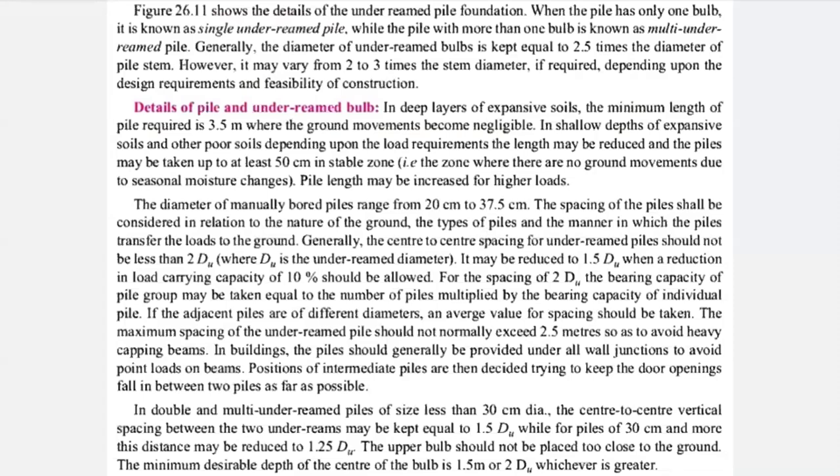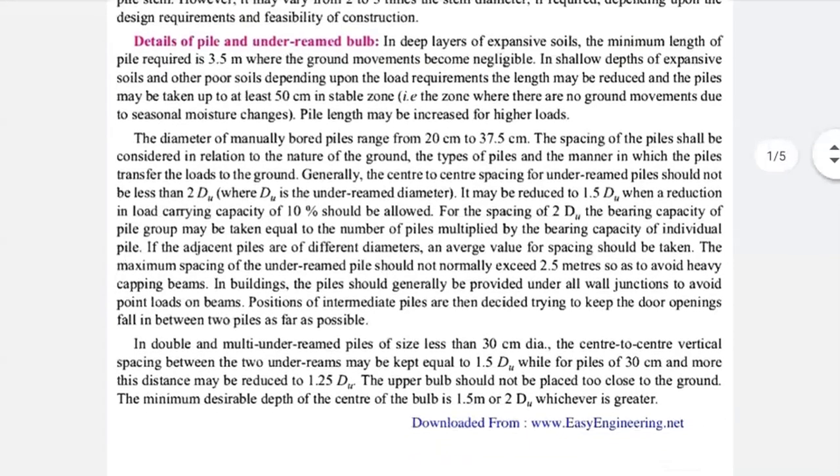The spacing may be reduced up to 1.5 times du when the reduction in load-carrying capacity is up to only 10%. For the spacing of two times du, the bearing capacity of the pile group may be taken as equal to the number of piles multiplied by the bearing capacity of individual piles. The SBC of your group equals the number of piles multiplied by the SBC of an individual pile.